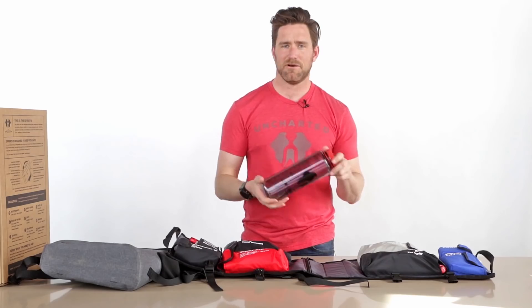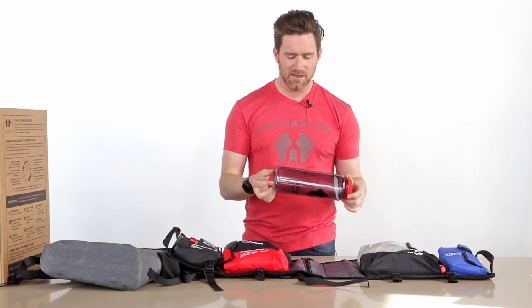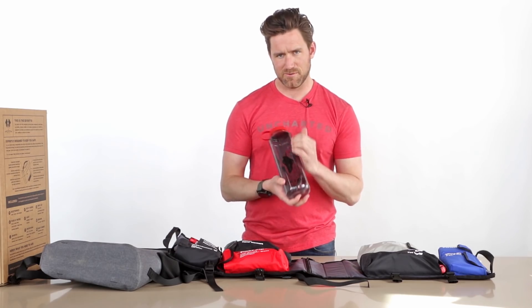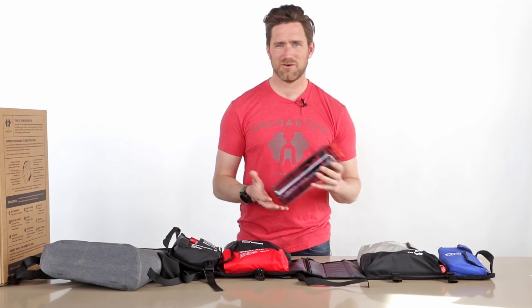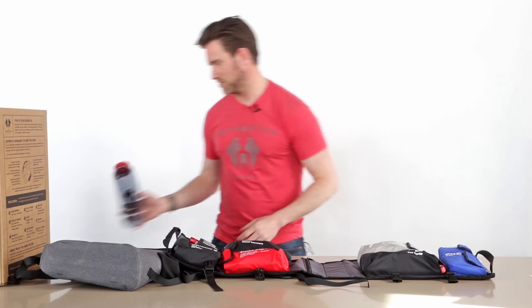Before we get into the pockets, I'll talk about the water bottle. This is a Nalgene brand BPA-free 48-ounce water bottle. Instead of just the regular scale with ounces, we've added a little guide telling you how much water to drink and how often — whether you should sip all day or drink it at once. All the information you need is right here based on who you are. It's a nice little feature.